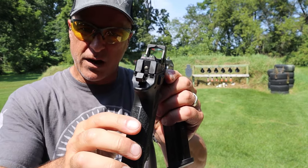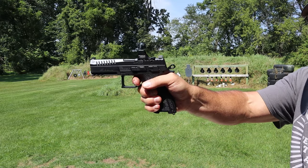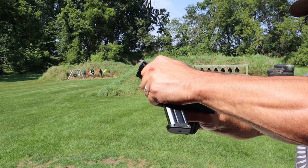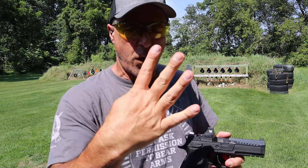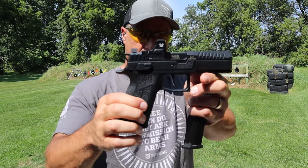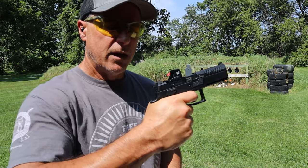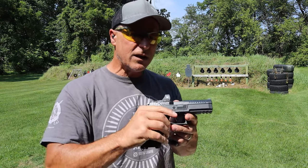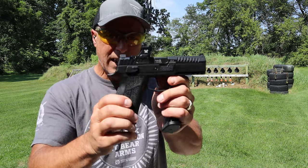It has luminescent sights — they come across as green but they are luminescent. The trigger is definitely CZ — a little crunch there, not too bad. It breaks and then the reset is right there. That single action trigger is breaking right around four pounds, which is pretty consistent with the P09F. The Nocturne also has an undercut in the trigger guard — overall a nice handgun.